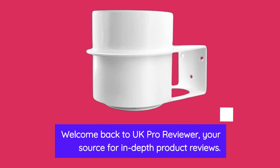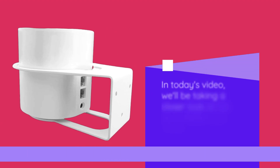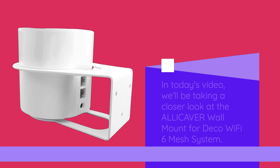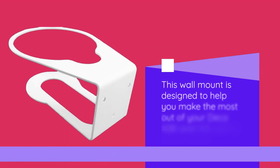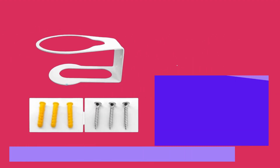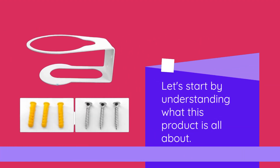Welcome back to UK Pro Reviewer, your source for in-depth product reviews. In today's video, we'll be taking a closer look at the ALLICAVER wall mount for Deco Wi-Fi 6 mesh system. Let's start by understanding what this product is all about.